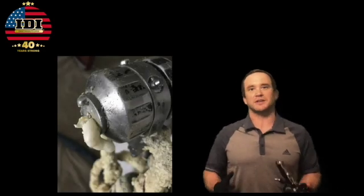Hey everyone, Aaron Meister coming to you with IDI Distributors in Dallas, Texas. How many times have you been out in the field, in the middle of a job, almost done, and all of a sudden your gun goes down?